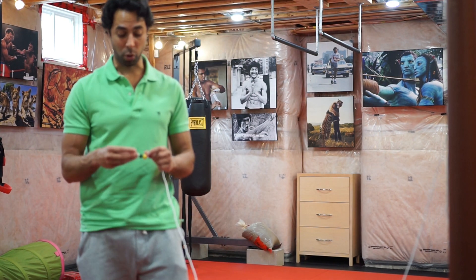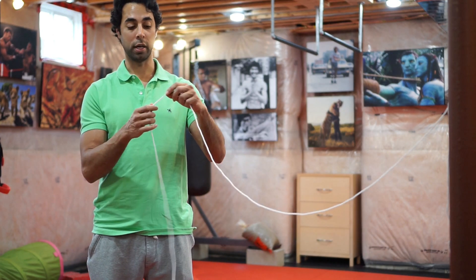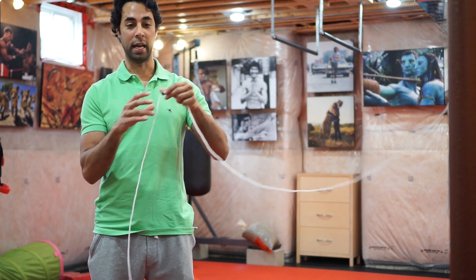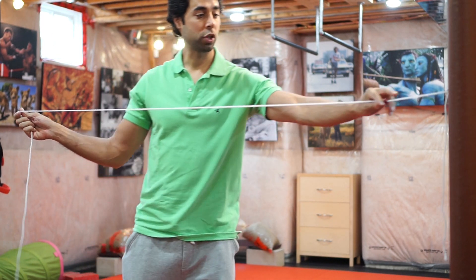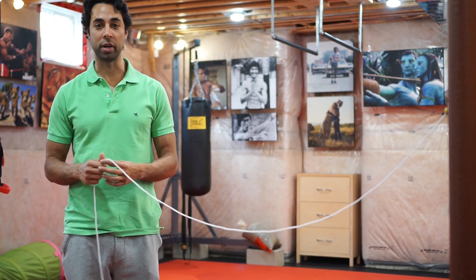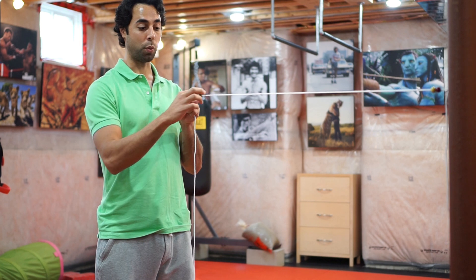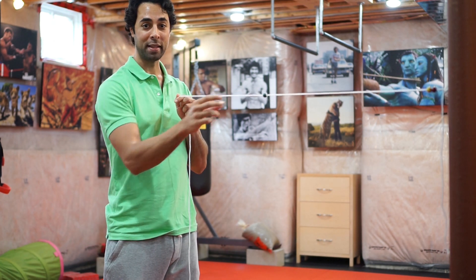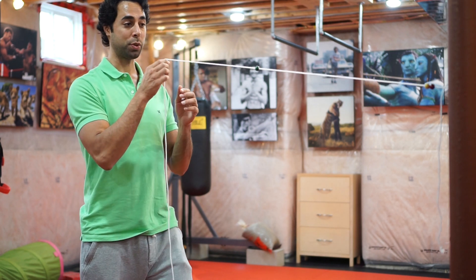You can go to Michaels, a dollar store, or any kind of store and get a string like this and some beads and put them together. What we're trying to do is work on our brain's ability to tell our eyes to bring the eyes close together, and we're just using these beads as a stimulus — something that attracts our attention.